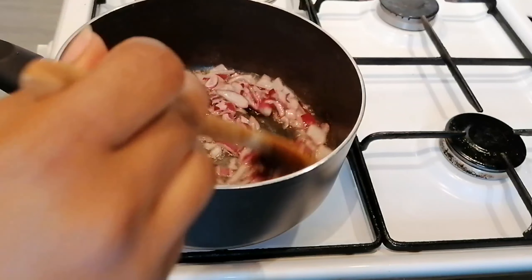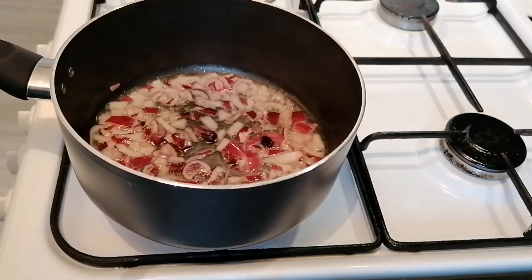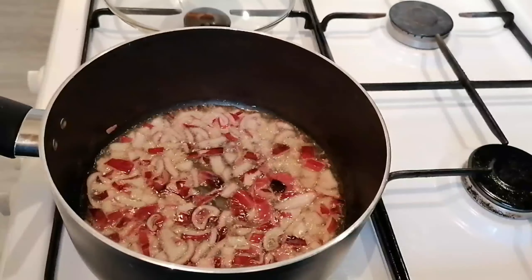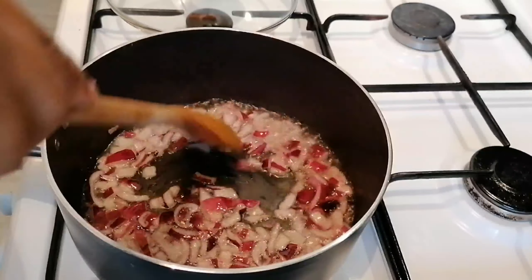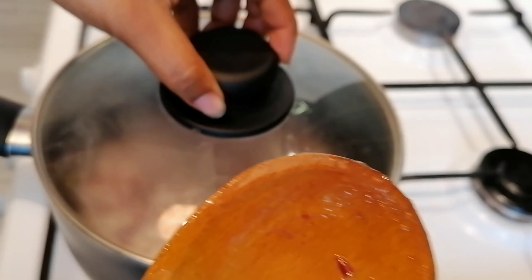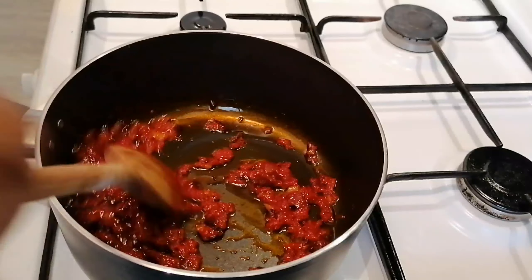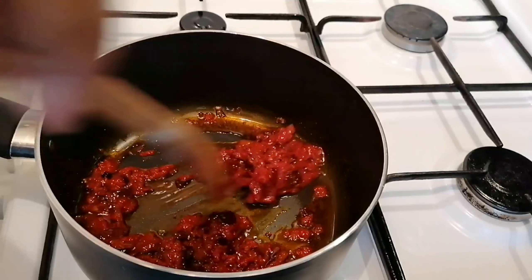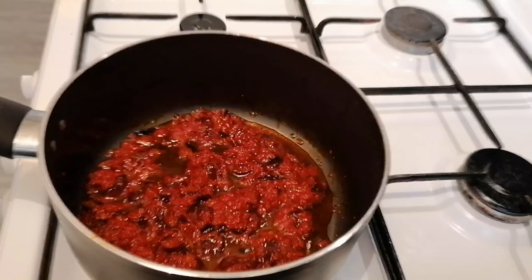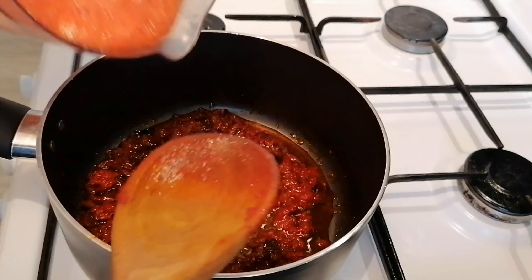Give it a stir, then cover it. Look how that looks — that looks so lovely. I let that sauté for about five minutes. Now I'm going to add my blended vegetables that I showed you earlier.